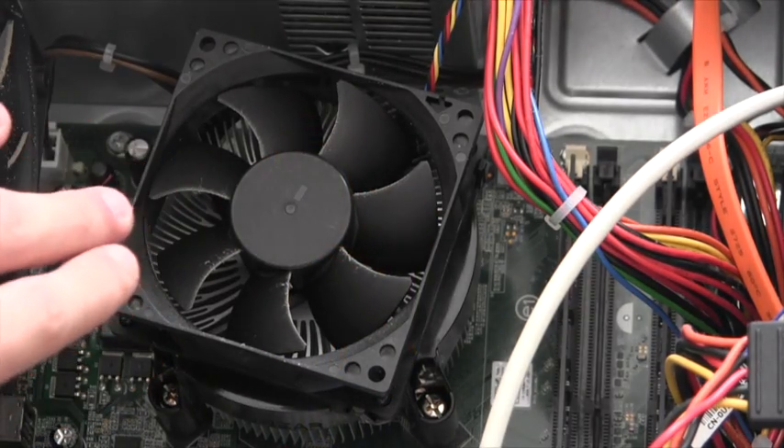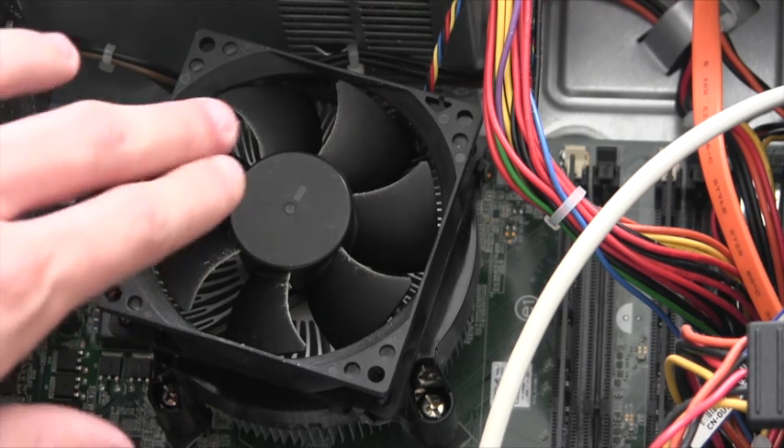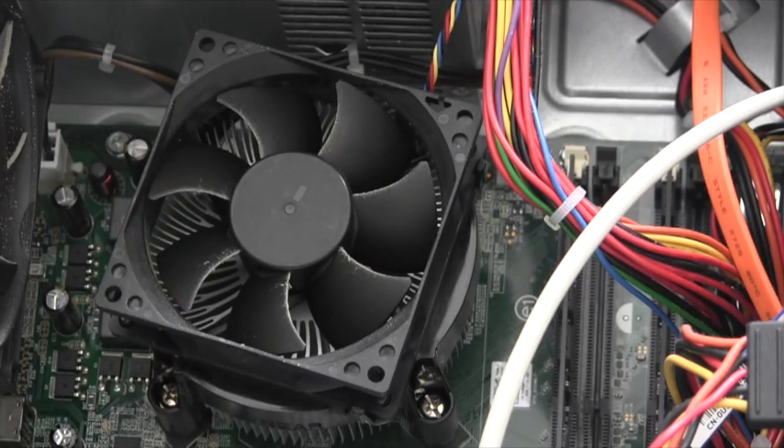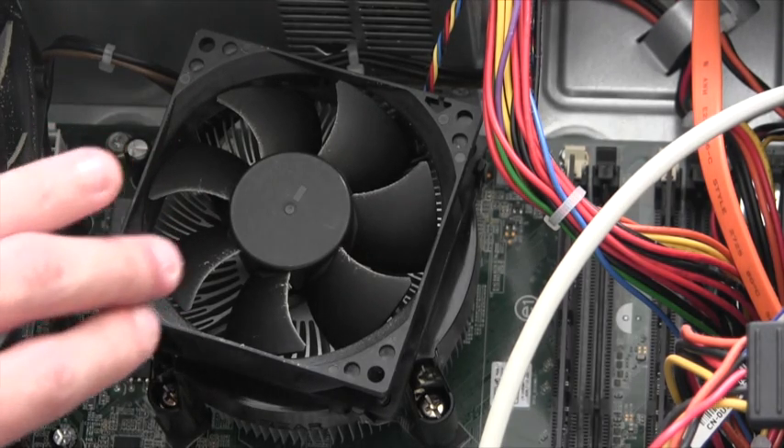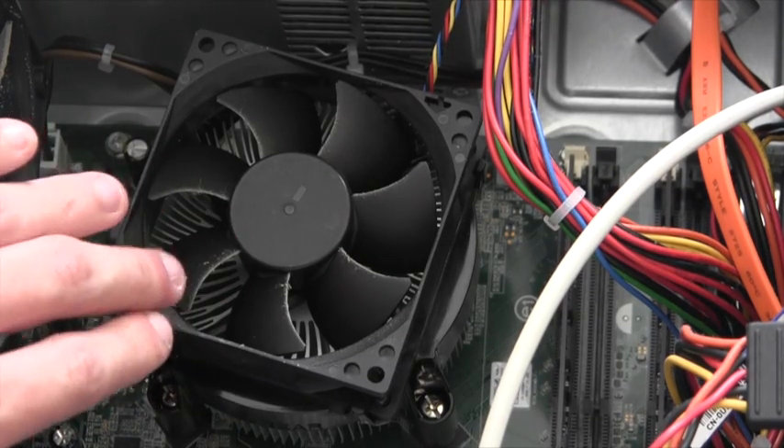Here we can clearly identify a computer fan attached for numerous roles. These roles include active cooling: drawing cooler air into the case from the outside environment and ultimately expelling warm air from inside the case itself.